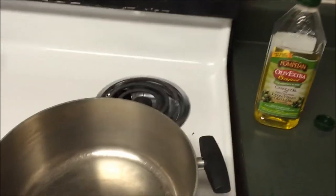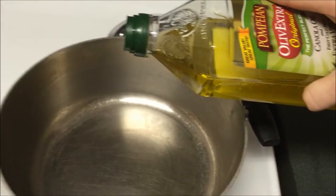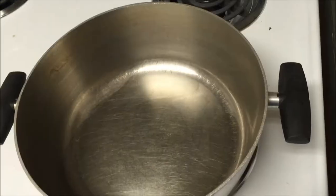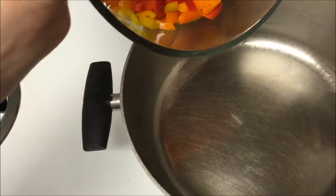Our next step is we're going to start with the vegetables. I have the burner over medium-high heat and I'm going to add about a tablespoon of olive oil to the pan. Once the pan and the oil are nice and hot we're just going to go ahead and add all of our veggies.